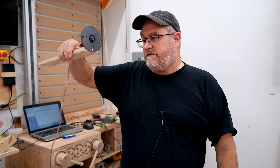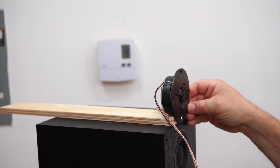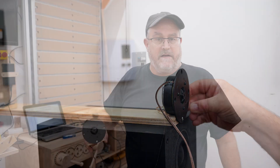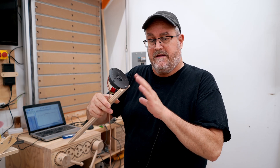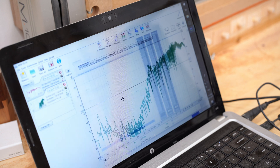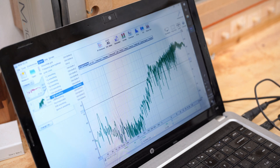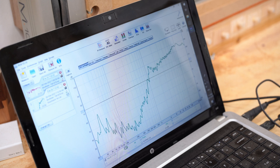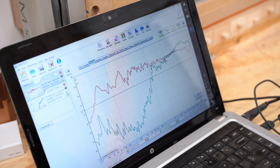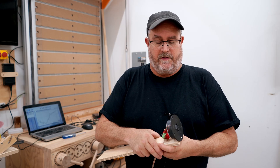Next I took the super tweeter board and put it on top, without the coil — only the first-order filter — and ran a sweep measuring it alone, not the speaker with it. You can see that it peaks around 11 or 12K, slopes off from 8K down, and also rolls off slightly towards the high end. I thought this was going to be a fairly good candidate for something that approaches a super tweeter.